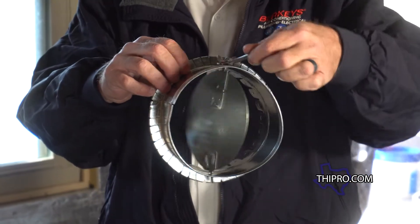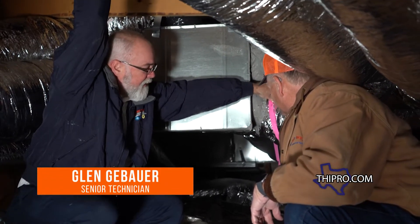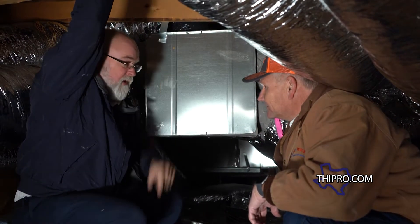We talked earlier about dampers. These are the flags I was talking about — the handle to the dampers. I can open and close this to modify, reduce, or increase the amount of air going through each duct.